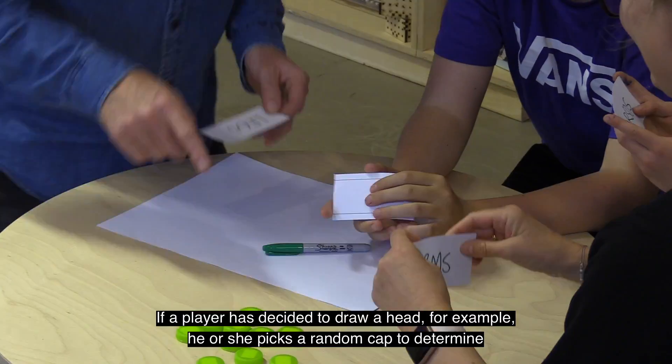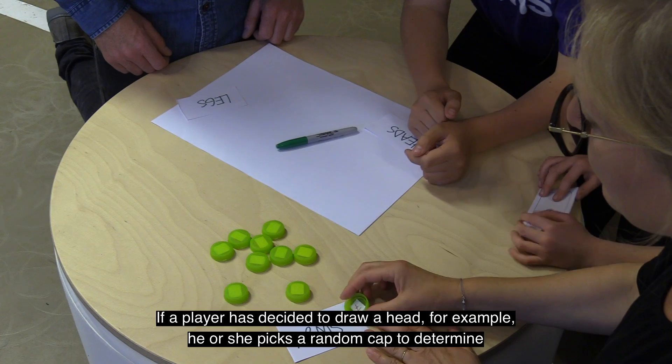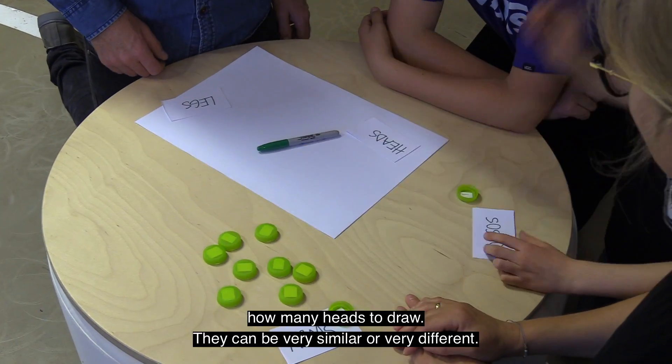If a player has decided to draw a head, for example, he or she picks a random cap to determine how many heads to draw.